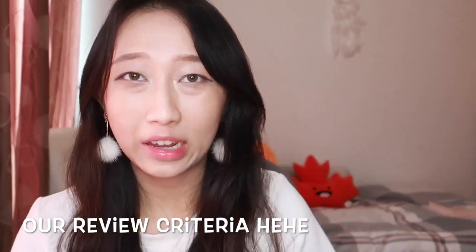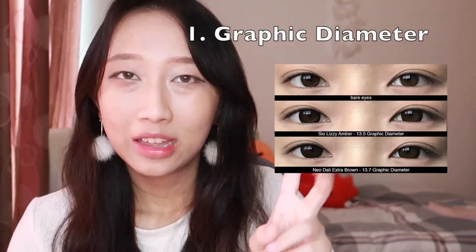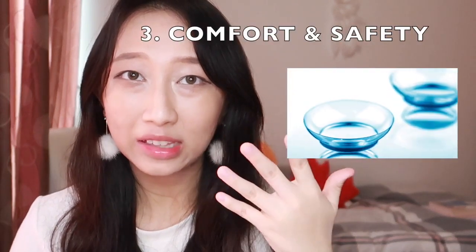There are three things I look for in colored contact lenses. Number one is the GDI-A. Number two is the color and design of the colored contact lenses. And number three, which is the most important one, is the comfort and safety level.